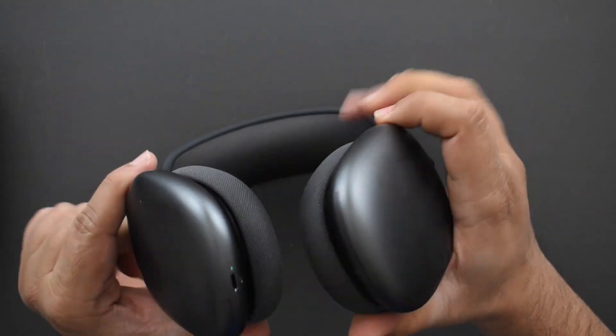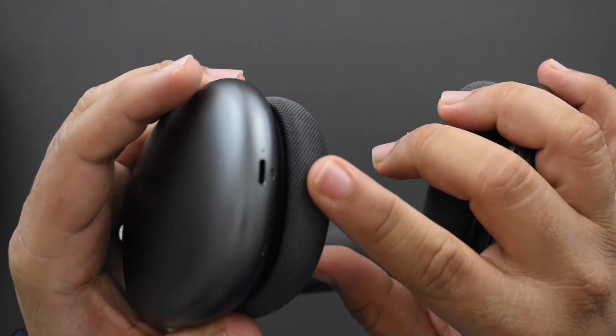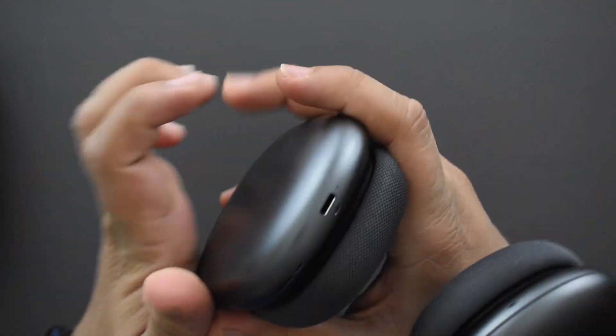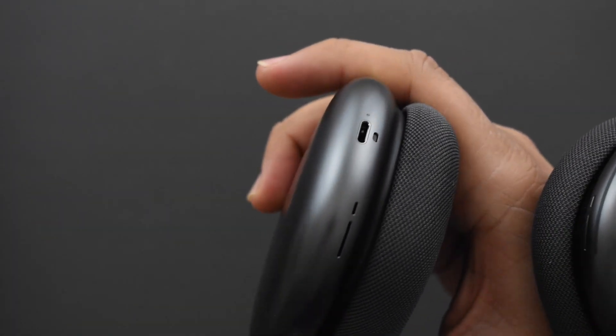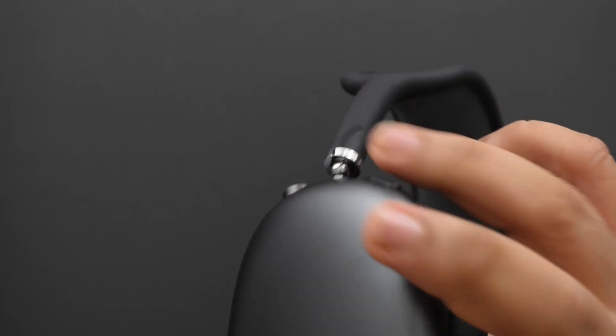There are little cutouts for the microphones throughout the device, and a Lightning port — not USB-C, which almost every other ANC headphone uses right now. There are more cutouts and that's about it on the bottom.